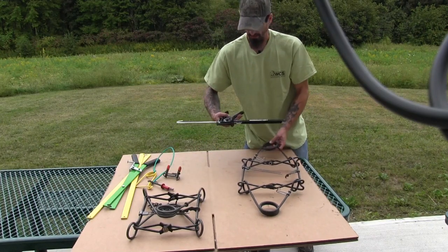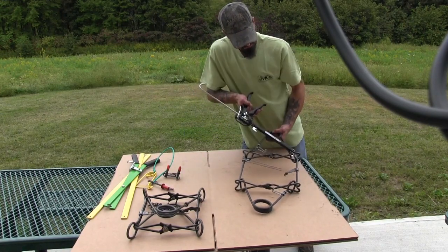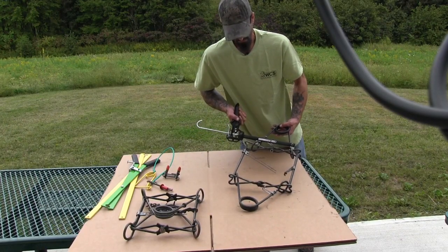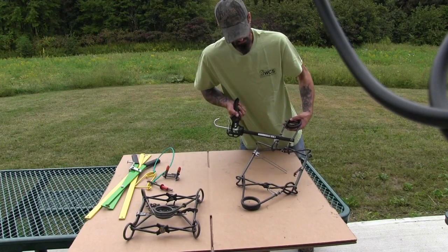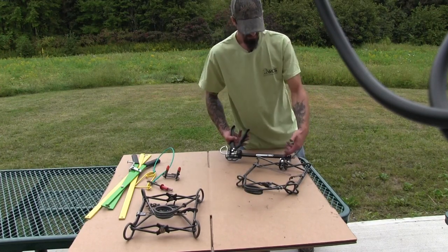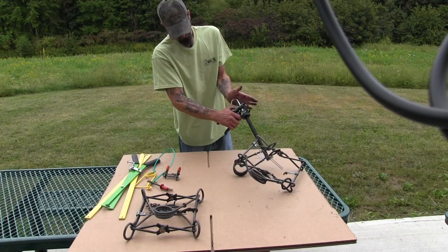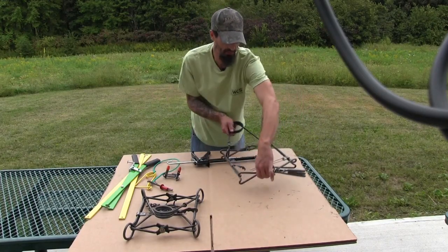The first step in setting one with this type of setter is you hook the bottom hook on the spring and start compressing until the other hook meets on the spring. Then it's just a matter of squeezing the trigger all the way down and putting your safety hook on. To take this off, I keep my hand on the back and just push on the release lever. This spring is now set. We're going to do the same thing on the other side.